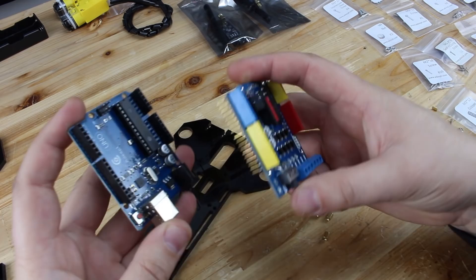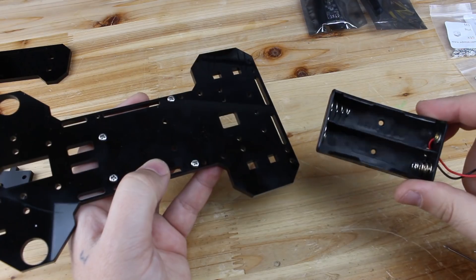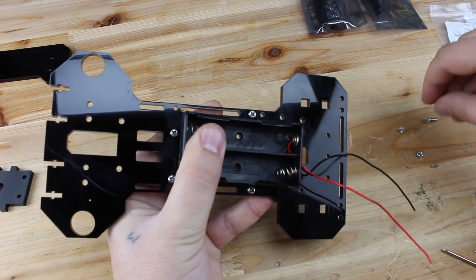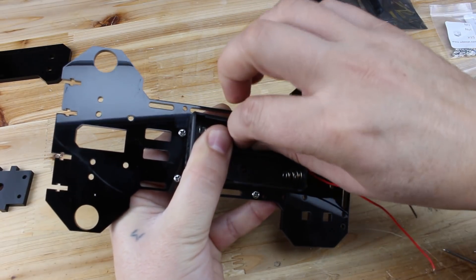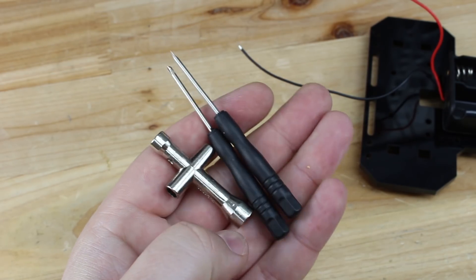The brain of this smart car is Arduino UNO board and shield with motor driver. Now I'm gonna start assembling the car and first is to attach the battery holder to the main chassis. Not to forget that in the kit you will find screwdrivers and mini wrench tool for nuts and bolts.